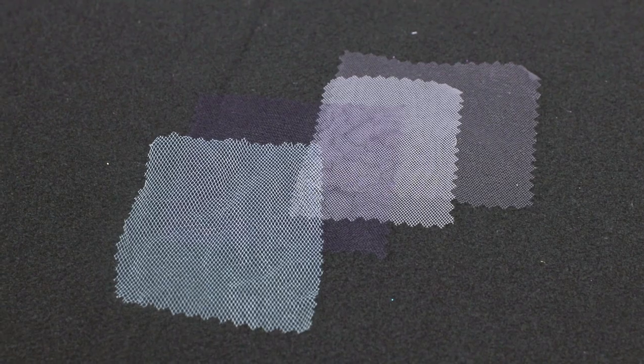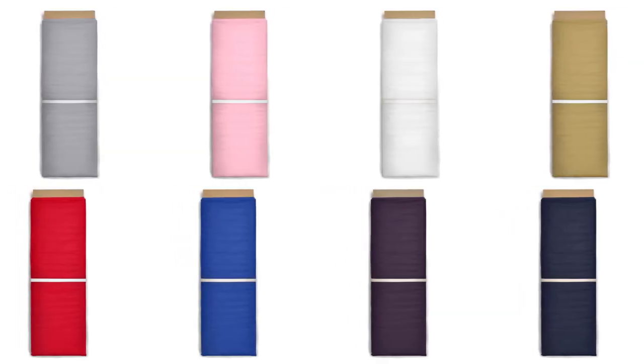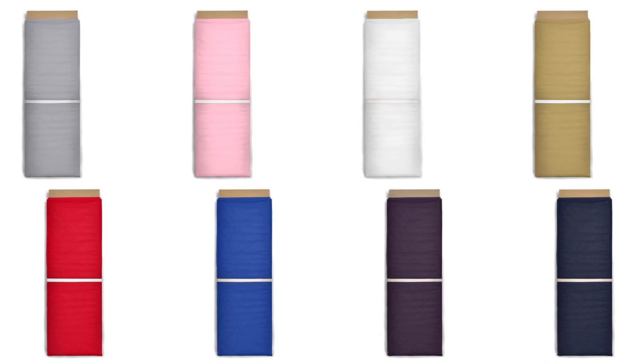Premium Tulle is a 100% nylon material that is lightweight but a little more durable than Plain Tulle. It comes in standard sizes and also 108-inch wide rolls. This tulle is often used for wedding gowns, veils, and other fine garments.